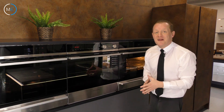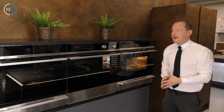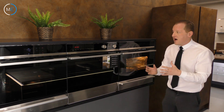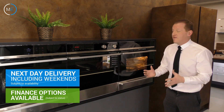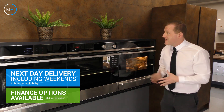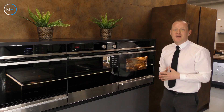All of these three machines you can buy now from Mars Electrical. All you need to do is just follow the link below. You'll see all the links going to the product descriptions, availability, the finance options, and all the various things that we do here. You can get free and next day delivery nationwide in many instances, and either of these would be a fantastic addition to any kitchen.